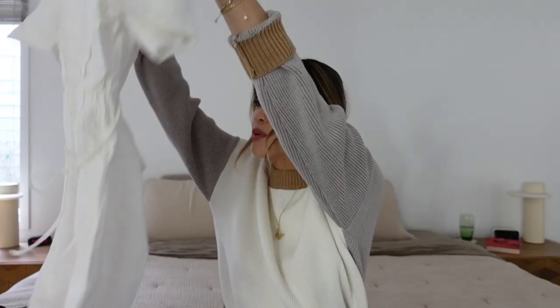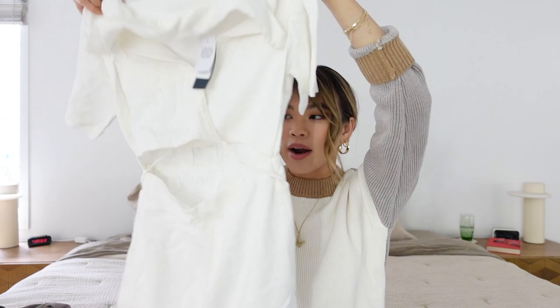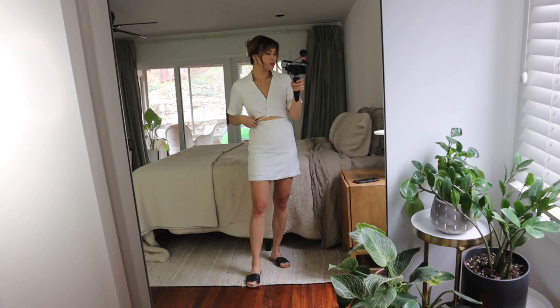Next is a dress that's really unique. It's kind of the same linen material as the shorts — actually a really lightweight cotton. This one is lined as well, but I'd still wear it with a tan bra and underwear. It's a mini dress with a cutout in the front, and it ties in the back. I thought I would get a little spicy with the cutouts.